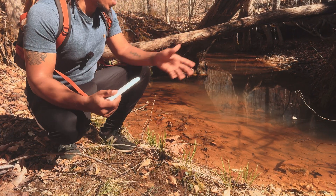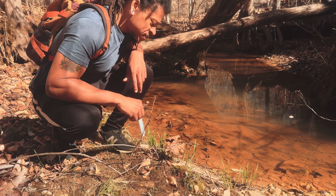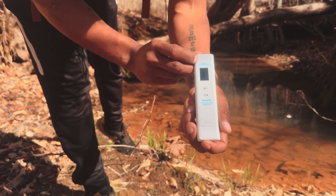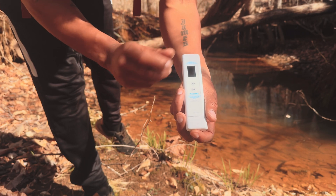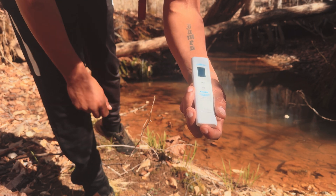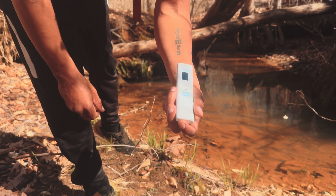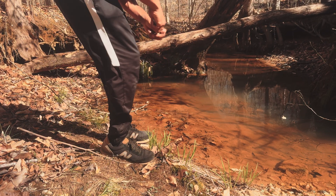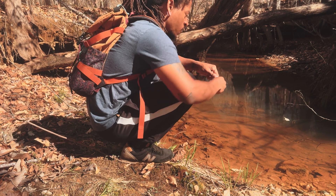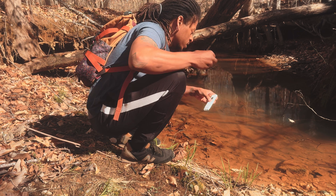Alright y'all, I'm out here at a wild creek in the middle of nowhere, Virginia, and we're going to test this water. I'm using the Cactole 6-in-1 water tester. This is a digital tester — you just stick it in and it's going to tell you a bunch of information about the water. There are farms around, so I'm pretty sure that's going to affect the water quality.